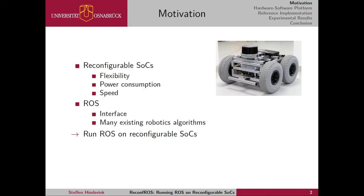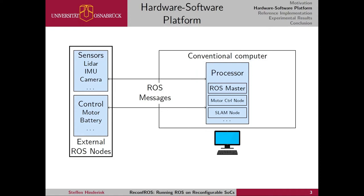That is why we implemented Reconfros — the system that is capable of running ROS on reconfigurable SoCs. Let me now explain how it works. Here we can see a typical ROS scenario. On one hand we have our computer which runs our ROS master on its processor and also some ROS nodes. We can also communicate via ROS messages with other ROS nodes running on external systems — for example, sensor data coming in and motor control to control the robot's motors. Most of the time, the computationally heavy parts of this ROS system lie in these nodes running on the main processor.